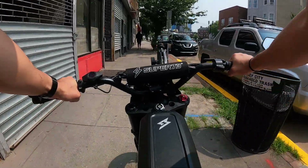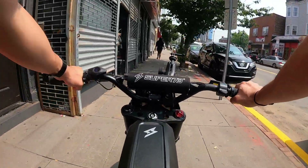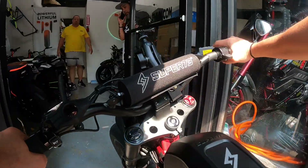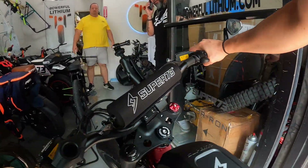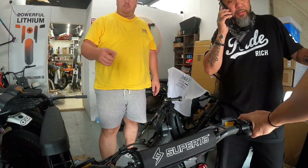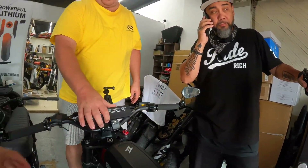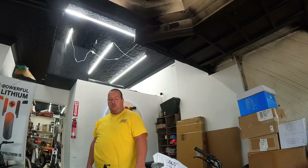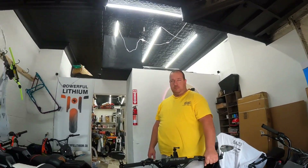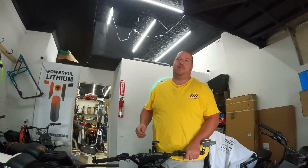I'm just checking to see if you have the key on the battery. Yes. Take it. Oh, just take the battery? Yeah, I'll be here. Okay, excellent. Thanks, V. I appreciate it. No problem. Thank you. You're welcome. Have fun at DC.